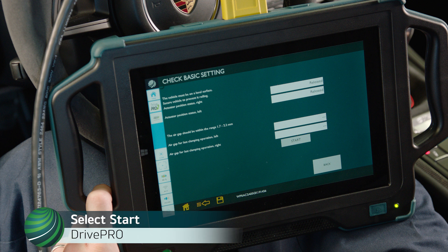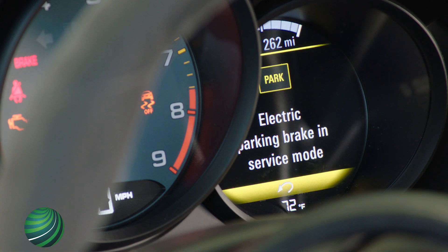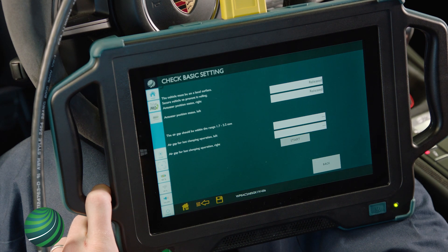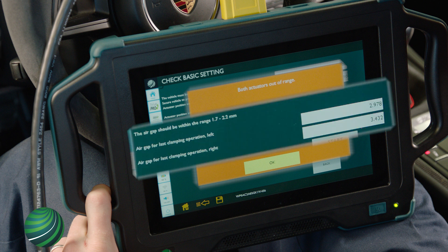The parking brake will be moved into service position for the air gap check. A confirmation message will appear. If the air gap is in range, select OK to exit. If the air gap is out of range, a message will be displayed confirming so.